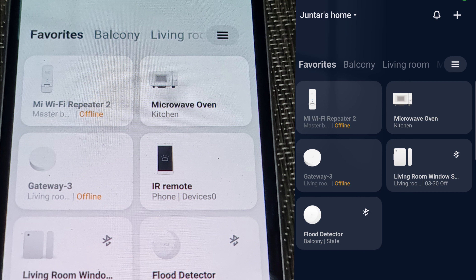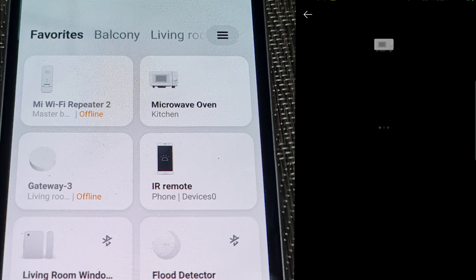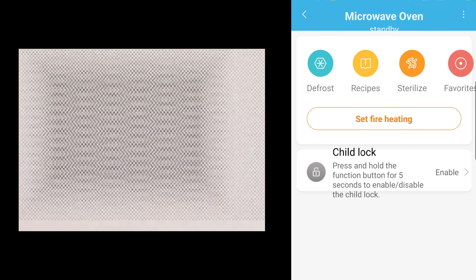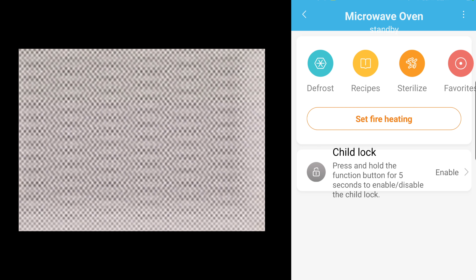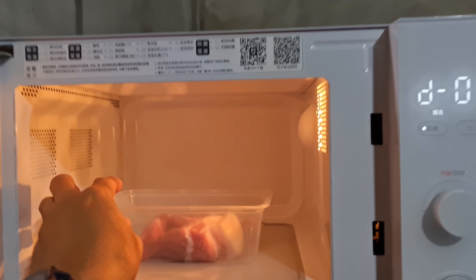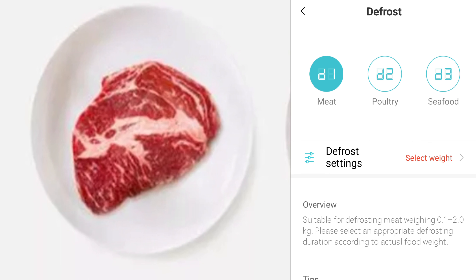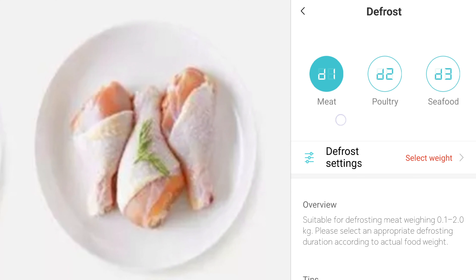On the app I checked the various cooking modes of the oven. There's defrost, recipes, sterilization, and favorites settings. Microwave ovens are best known for thawing frozen meats, so under defrost you can see different categories. The display shows Chinese characters with numerical codes: D1 for meat, D2 for poultry, D3 for seafood.